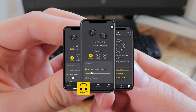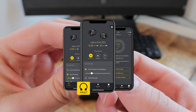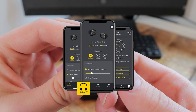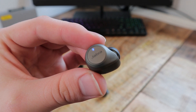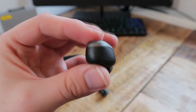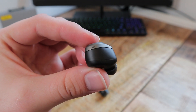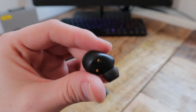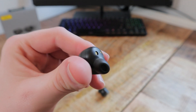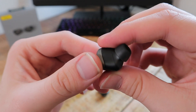The controls can be personalized by the user in the Sound+ app along with some EQ and ANC adjustments. The Jabra Elite 85T comes equipped with Bluetooth 5.1 but no aptX. I had no issues at all with the Bluetooth connection — it was very simple, rarely dropped out and the range was pretty good as well.